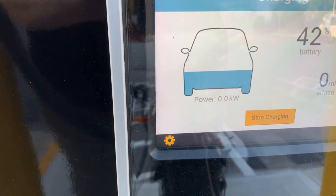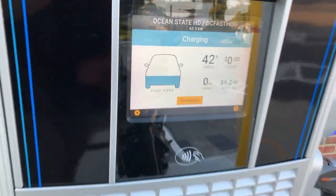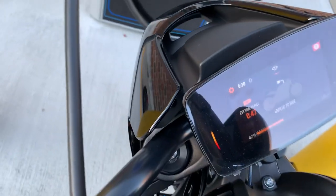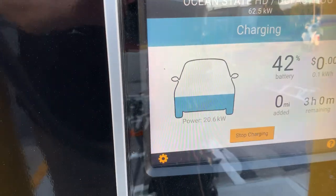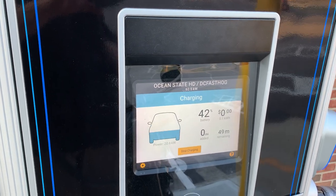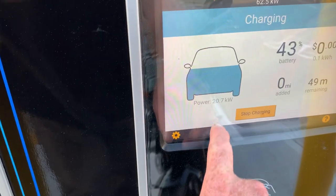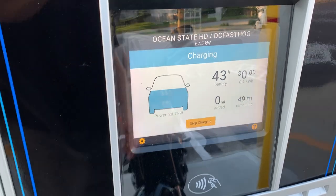It says 42%, but as of right now there's still no battery power going into the bike. Just changed — you can hear a click noise in the motorcycle. Now it's estimating how long to full. You can see right now it's charging at 20.6 kW. This charger is capable of going all the way up to 62.5 kW, but right now it's charging at 20.6. This rate will go up or down based on the charge state of the battery. Right now we're at 49 minutes estimated.